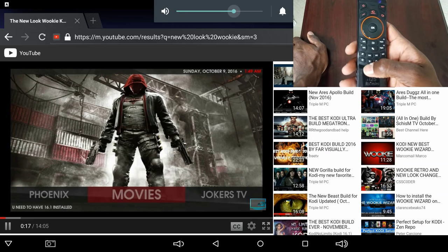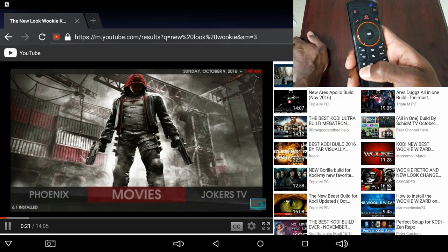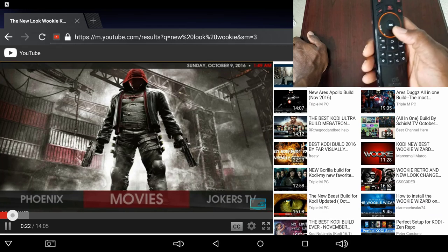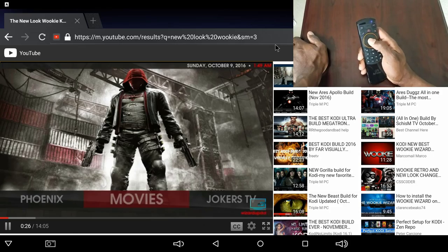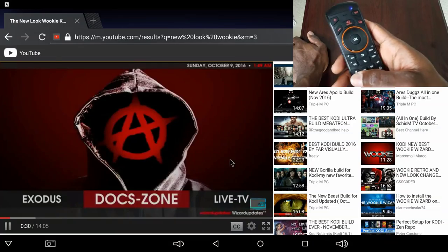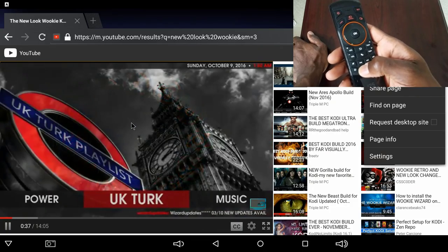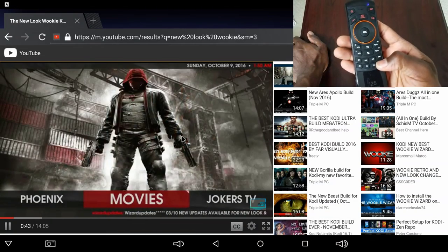You have the mute button and the power button. Let's press it and see what happens — I'm not sure what that did, it looked like it took a screenshot, but that's something I have to research. You have a menu button right here that brings out the browser menu, a search button, and a home button — pressing the home button brings you back home, which is awesome.